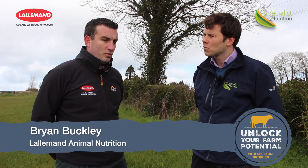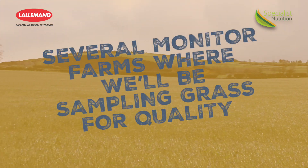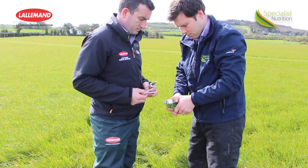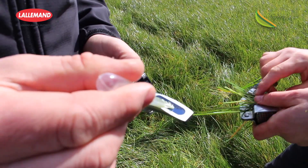As you know, Connor, we need to know what we're cutting. So over the next few weeks we've got several monitor farms around the country with yourselves in Special Nutrition, where we'll be measuring the grass for its nutrient content and quality. We will be sharing the results on a regular basis through the Special Nutrition social media.